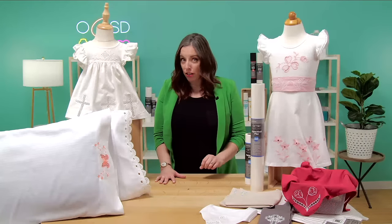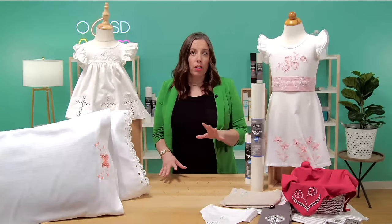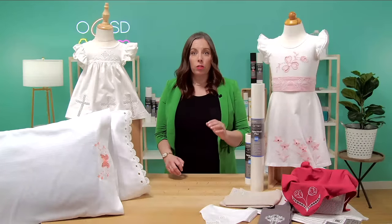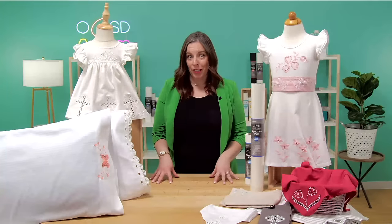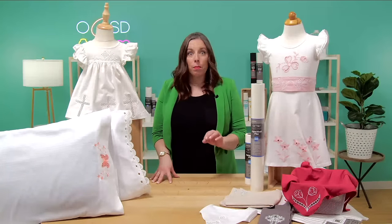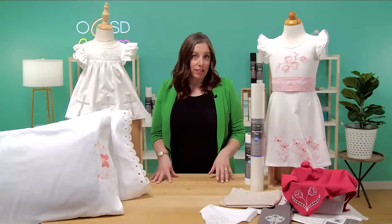So let's talk about cutwork. Cutwork traditionally was a form of hand embroidery where portions of the fabric were cut away after being embroidered to create intricate patterns or designs with negative space. We are lucky to live in the time of machine embroidery, because by using a machine for cutwork embroidery you can achieve precise and consistent results every time.